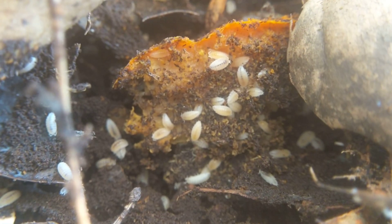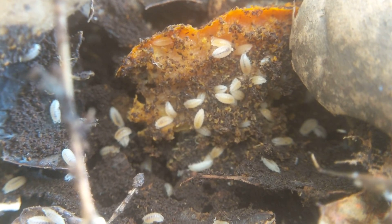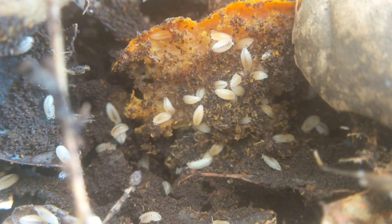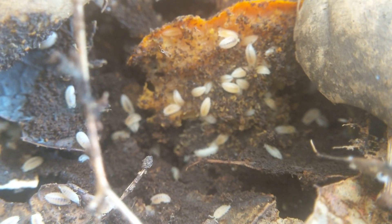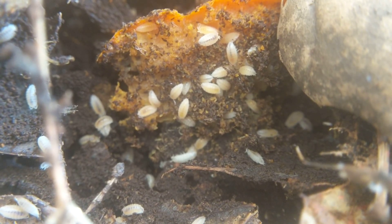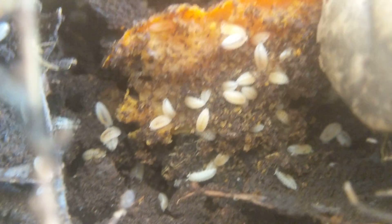Another trade secret: say you want to sell starter cultures at reptile shows. What people do is buy a bunch of eight or 16 ounce deli cups, put a quarter inch to half inch of substrate in there, bury a banana peel in it, and add like five or six isopods. You do that about a month or two before the show, and by the time the show rolls around you'll have little starter cultures with a good amount of isopods for people to take home as feeders. You can sell those for $15 or so and you're in business.